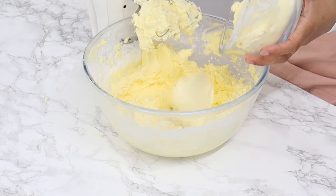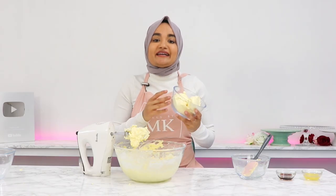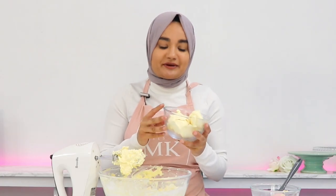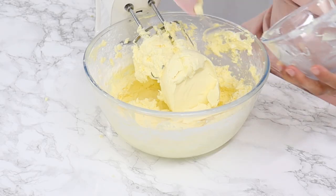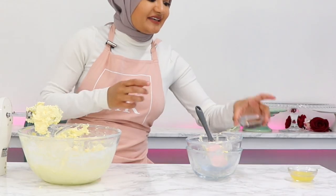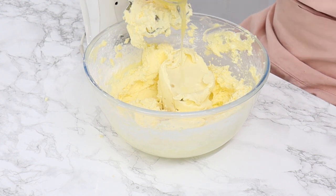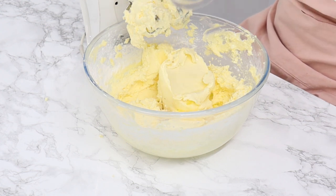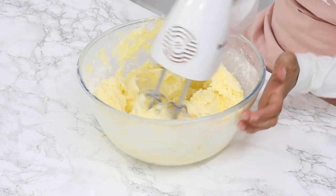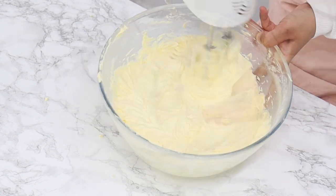To finish off, add in about one and a half cups — that's 335 grams — of cold cream cheese. Make sure your cream cheese is the firm type, not the spreadable type, and make sure it's cold as this will help ensure our frosting isn't too soft. Also add in one and a half teaspoons of vanilla and one and a half tablespoons of fresh lemon juice, then mix on a medium-high speed for a few minutes until everything is well combined and your frosting is super smooth and creamy.